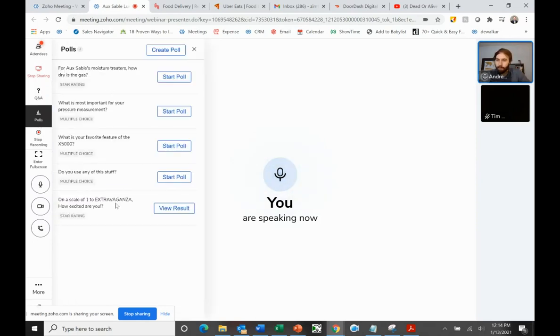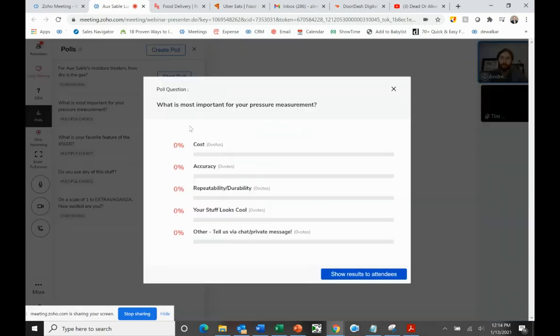We have one quick poll question. What is the most important aspect of pressure measurement for you? I'm seeing votes for repeatability and accuracy. Jason mentioned the 15-year spec — we will be within spec for 15 years. I'm hoping that helps, and this will help with follow-up with you guys.